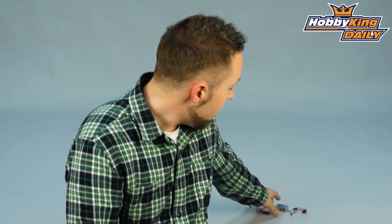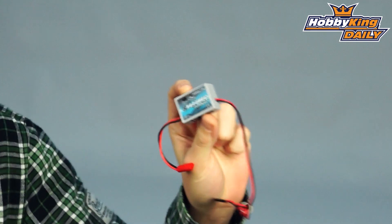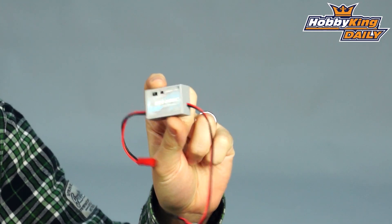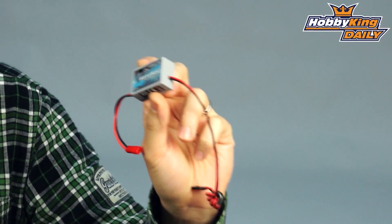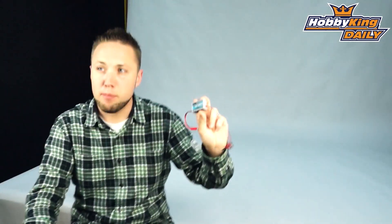Hey, Byron here from Hobby King. I have a new Heli product to show you today. This is the new Turnigy Heli UBEC. It's a very compact 5-amp to 7.5-amp burst UBEC for helicopters. Now, this doesn't have to be used specifically for helis — you can use it on fixed-wing models as well, basically anything that requires a 5-amp UBEC.